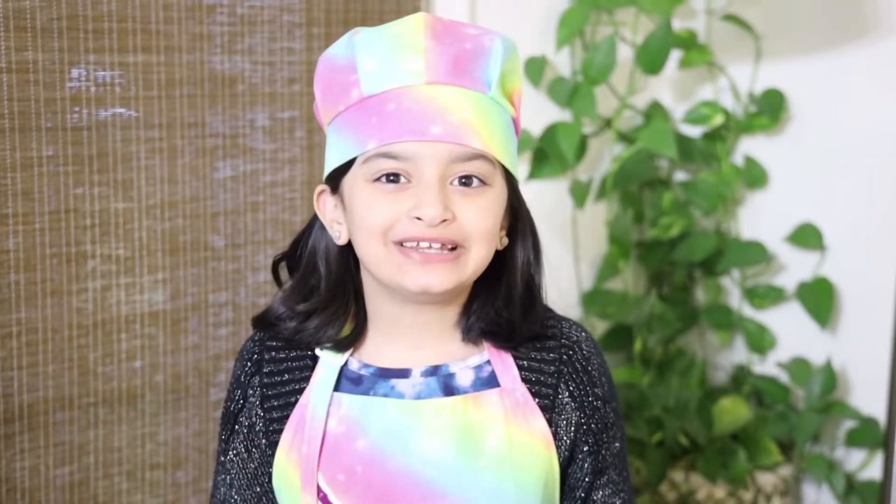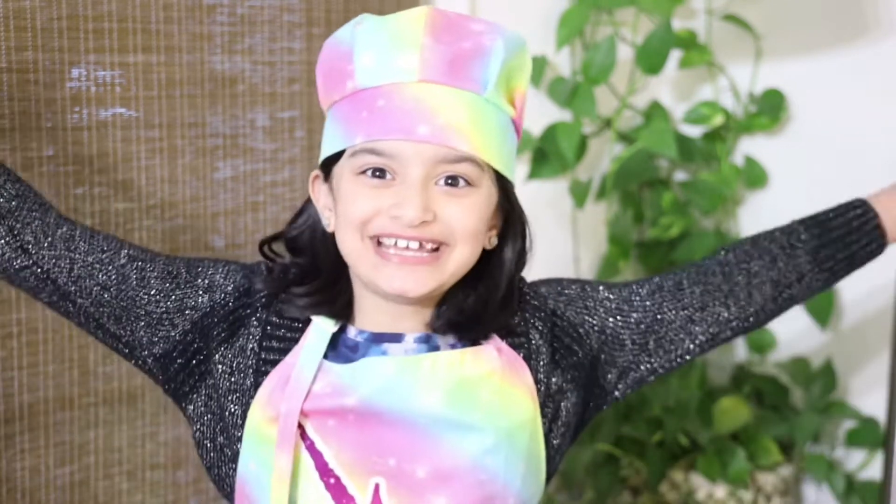Hello and welcome back to my YouTube channel. This is your little chef Arisha, and in today's video I'm going to be showing you how to make a very healthy fruit smoothie. It's very good for your health.